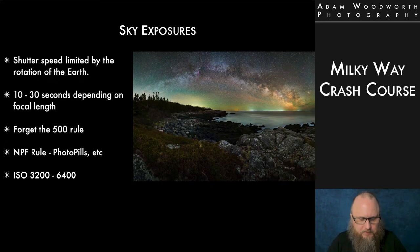Let's talk about the details of shutter speed for the sky. We're limited by the rotation of the Earth — the longer the shutter speed, the more the stars will appear to trail. You may have heard of the 500 rule: take the 35mm focal length equivalent and divide it into 500 to get the maximum seconds before stars trail. That rule is maybe okay for tiny photos but it is way outdated — I highly recommend you don't use it. Trial and error would be better. Just try 5, 10, 15, 20 seconds and see what you like.